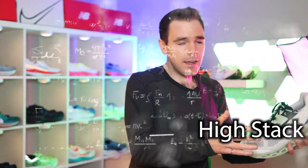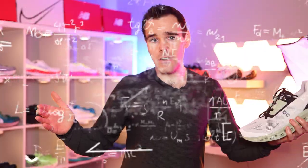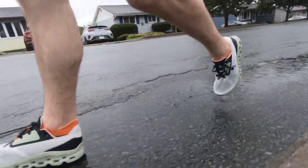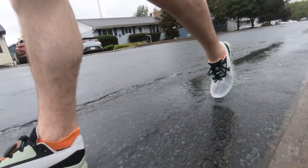Here's my formula for a max cushion shoe: high stack height plus soft foam equals max cushion shoe. And unfortunately, the Cloud Stratus does not obey that formula. What we have here is high stack, but it's very, very firm. We'll get into that in the midsole section.